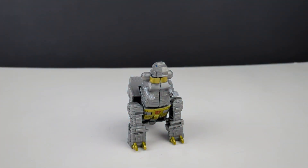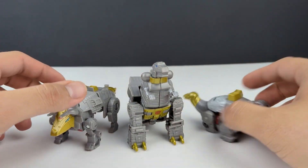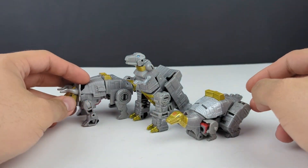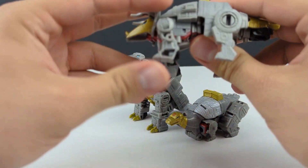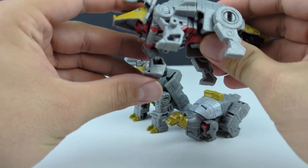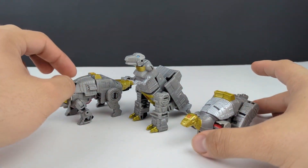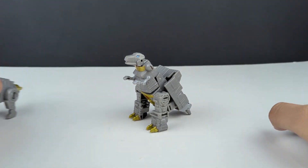Here we have Slag or Slug and Sludge. For what they are — little $10, $11 figures — they're not terrible. You're definitely not going to get third-party, let's say New Age or even Dr. Wu quality out of these, so don't set your expectations too high. They're just simple little figures.